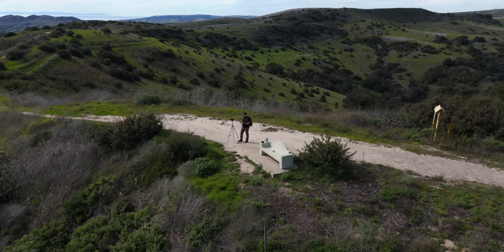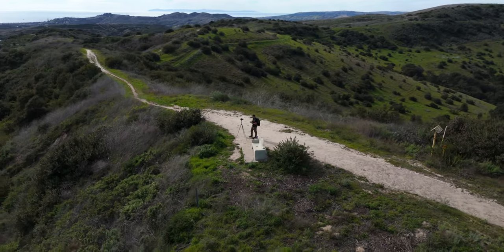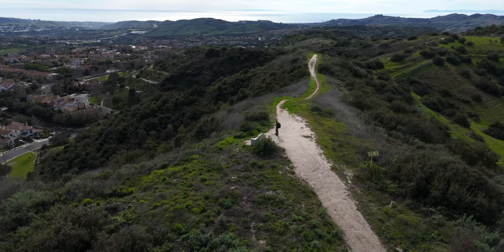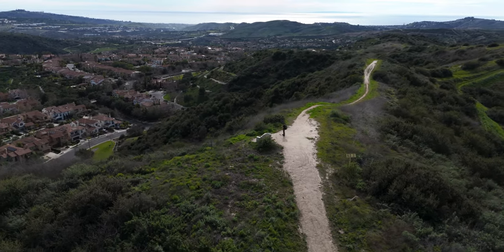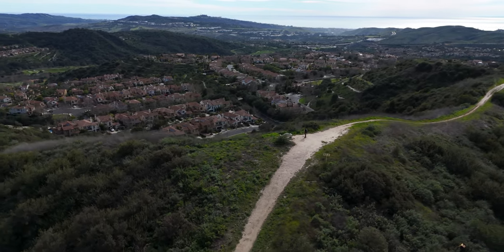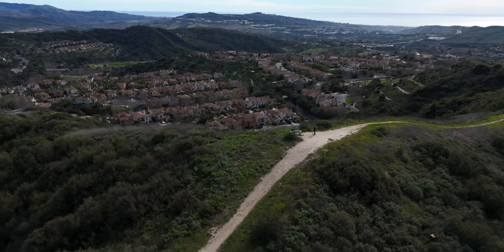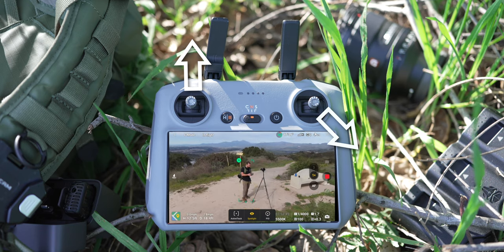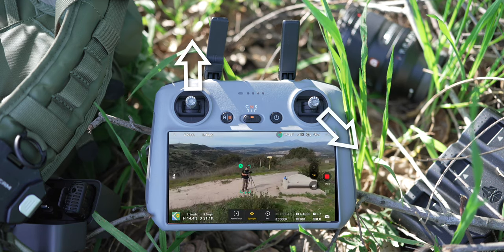This move is called the spotlight helix up. You're rotating around your subject while also flying away and ascending into the sky. You start in close on your subject, and as you spiral up and away, you get a full 360 of the entire landscape with the gimbal following your subject down, showing your subject in relation to everything around. Pull down and to the right or left on the right joystick while pulling up on the left joystick.